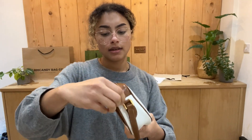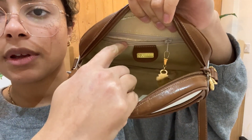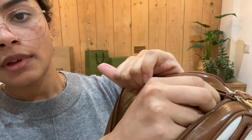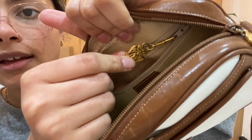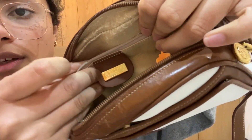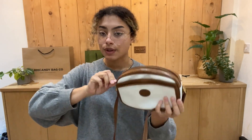And that has got a press stud fastening. And inside we have a leather suede lining. And we've got one zipped pocket just here — you can see that zip right there. And then we've got the Gucci label inside there as well. So that is the crossbody.